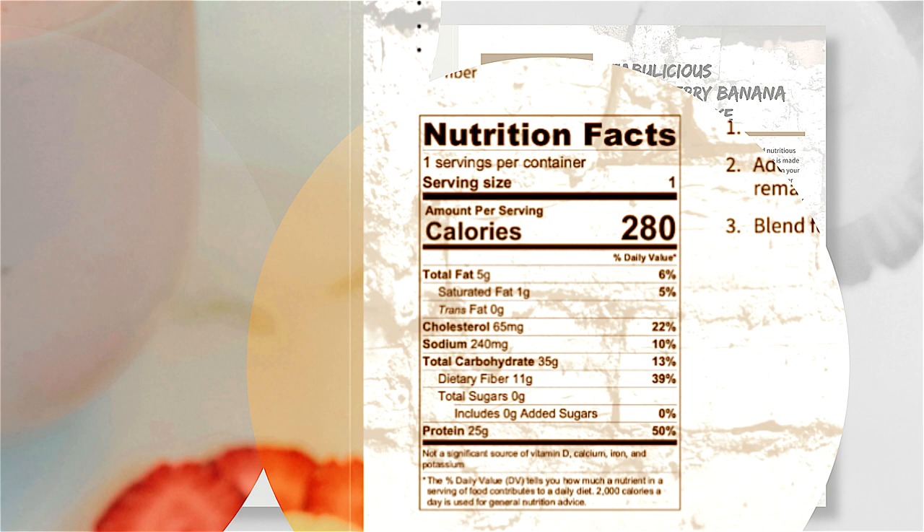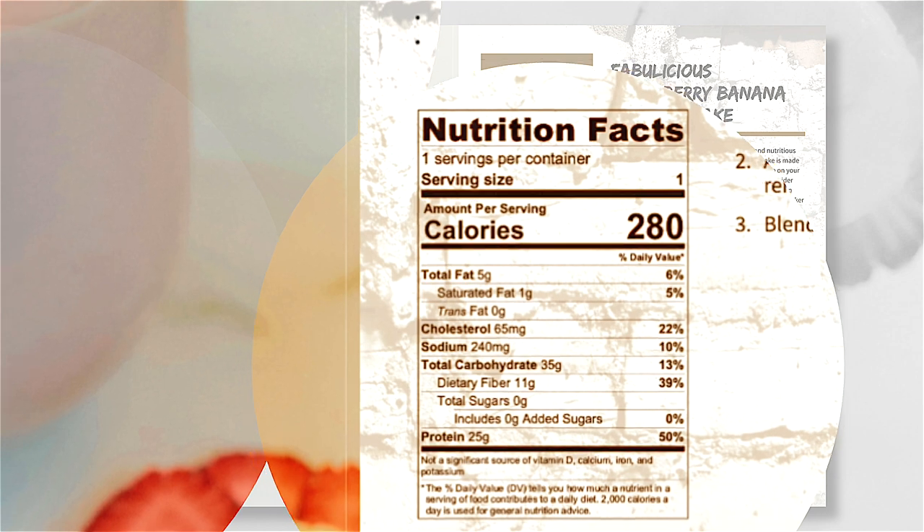240 milligrams of Sodium (10% Daily Value), 35 grams of Total Carbohydrate (13% Daily Value), 11 grams of Dietary Fiber (39% Daily Value), 0 grams of Total Sugars, and 25 grams of Protein (50% Daily Value).